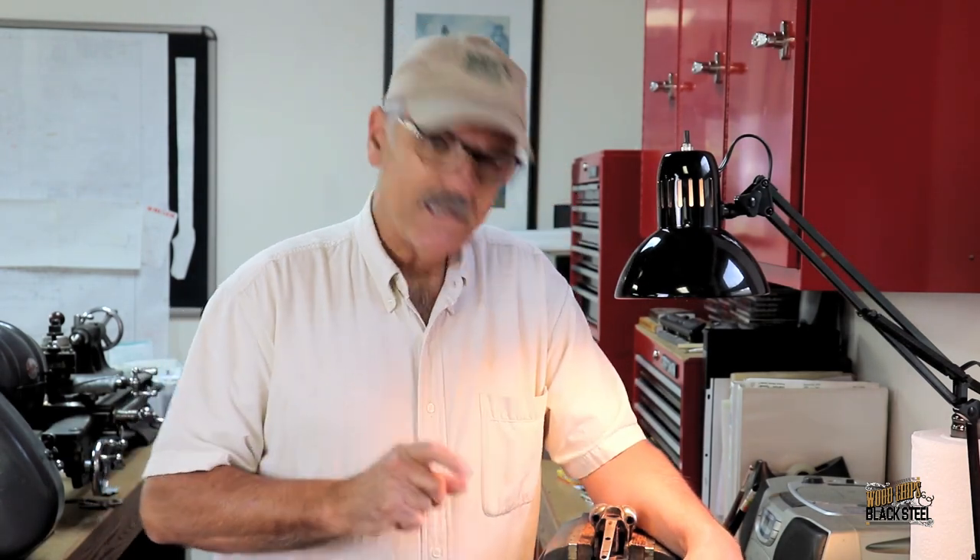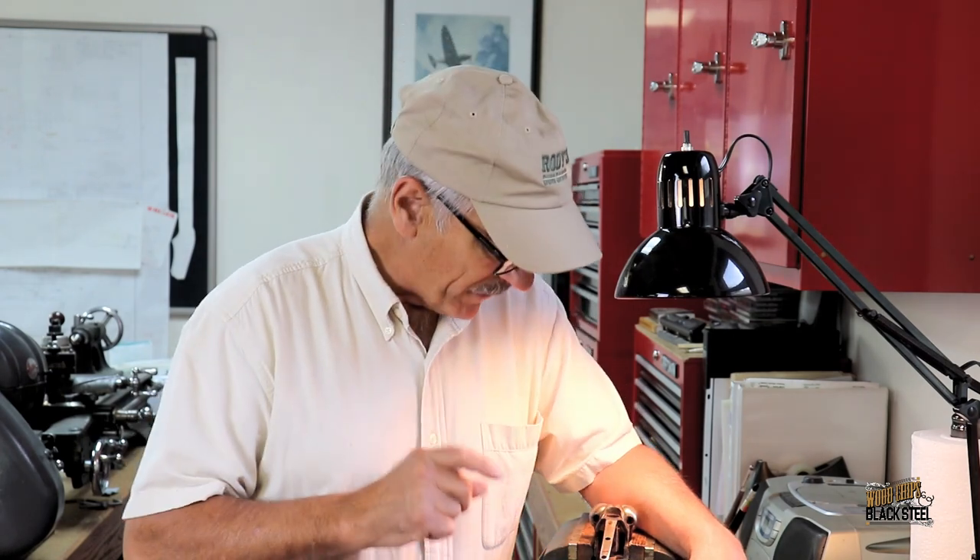Hi there, this is 6 Rounds Studio. My name is Bill. Today we're working on the 1905 Ithaca restoration — double barrel restoration.